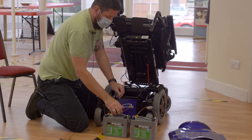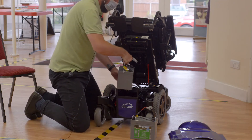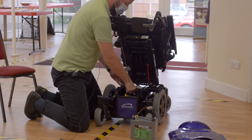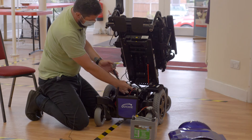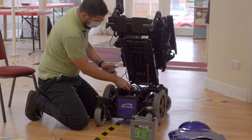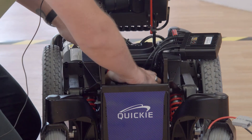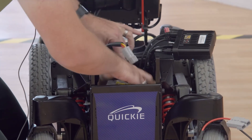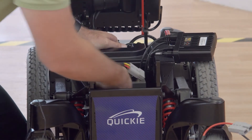With the assistance of another person, lift the battery up and drop it into place. You've got two connectors here — a back and a front connector. Connect the first battery to the rear connector, then slide it in, making sure that none of the cables are caught as you slide it in.